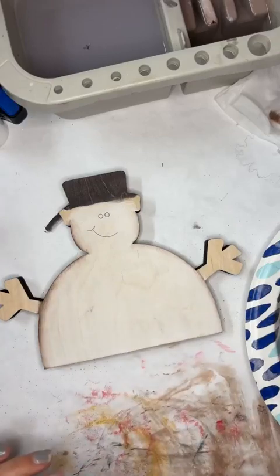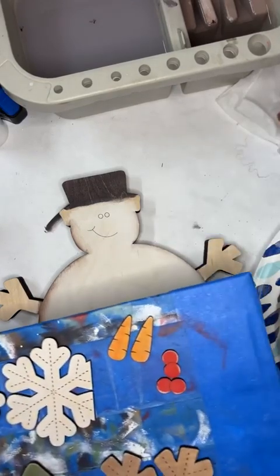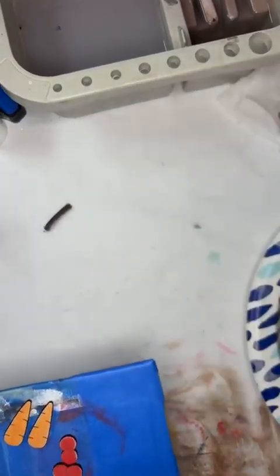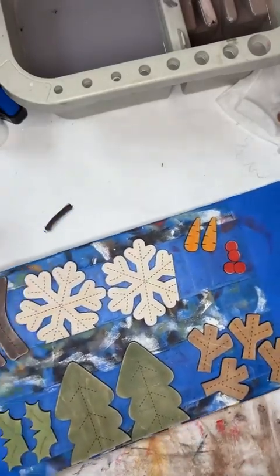We're going to put stuff over top of this, so it doesn't have to be perfect. There are a lot of details — I tried to do some stitching details in this. So I'm going to set this up and let's see if we can do some of the details.